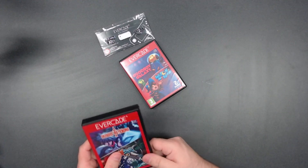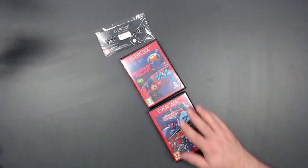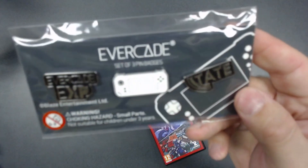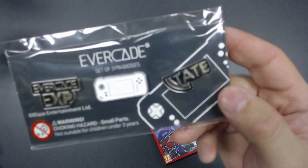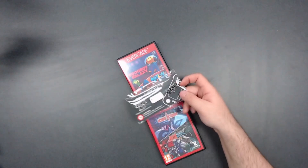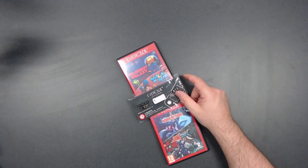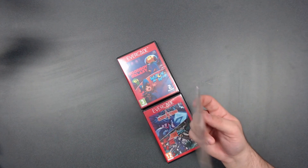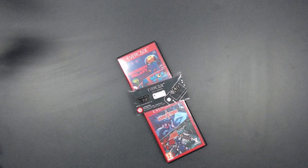And that snapped back together very nicely. So that's Demons of Astaborg and Astabros. And there's the pin badge set — you've got the EXP pin, the TATE pin, and the white EXP pin. I'm pretty sure I have every single one of these that has ever been made, including the ones from limited editions. I just leave them in the packaging for now — maybe I'll do something with them eventually.